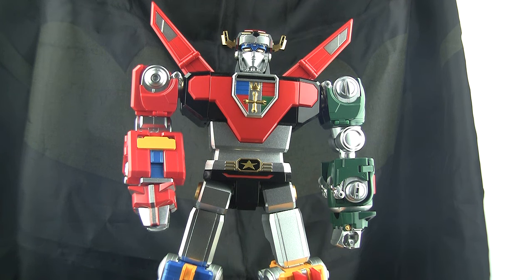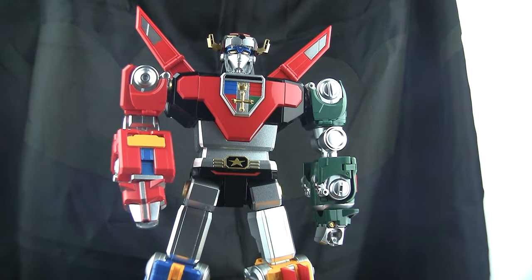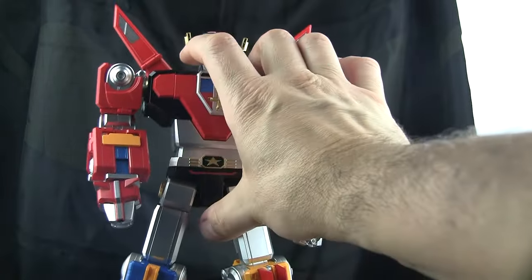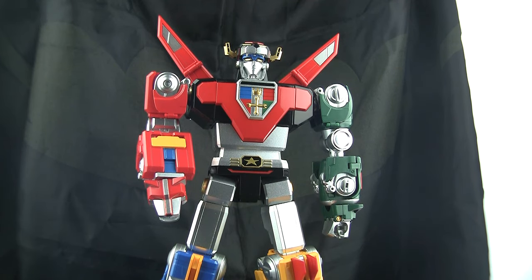Whether or not it's worth 300 bucks depends on what 300 bucks means to you. It is a lot of money — would I return this? No, I'm happy with it, I don't regret buying it. I'm pretty much a Voltron freak, but at the same time it's nothing new. I kind of like the fact that it's like a little Blitzway. The GX71 will wobble around if you shake it — this does not wobble at all. Very well built, a little plasticky, but most of the metal is hidden inside.